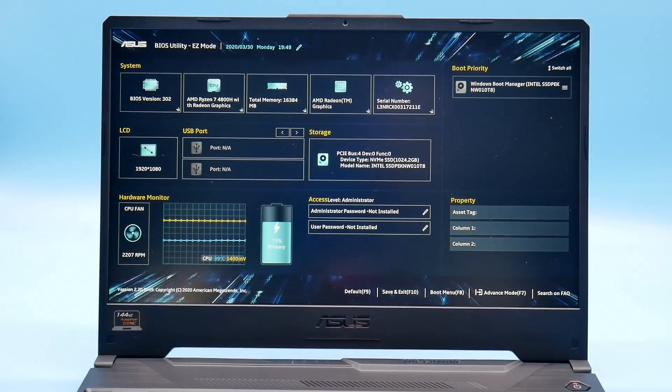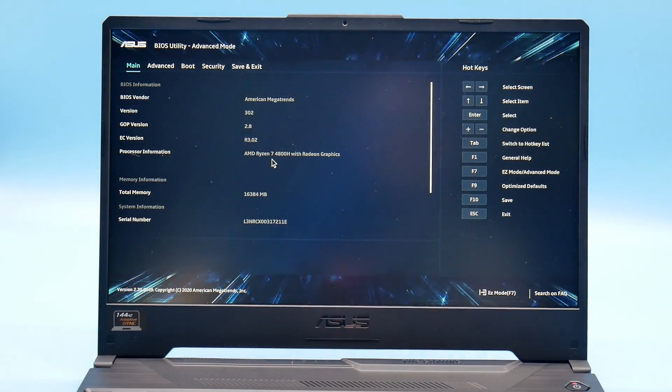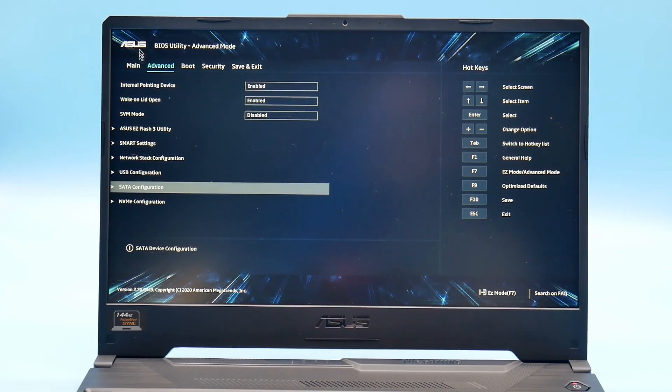The UEFI BIOS is easy to navigate. It shows CPU fan speed and temperatures, and there is an advanced option with a flash utility for easy firmware updates. You can also configure SATA with a RAID option if you want to set up RAID.